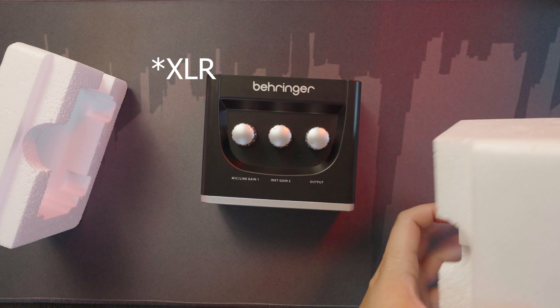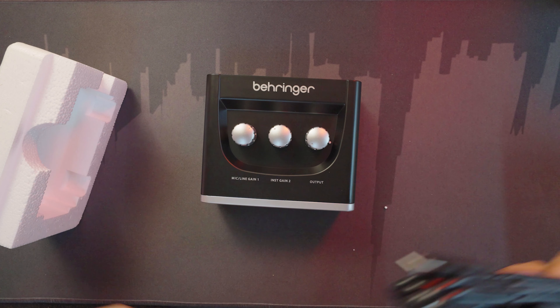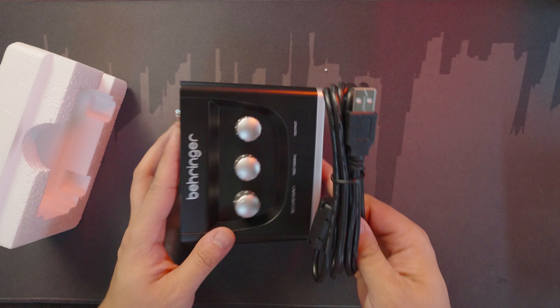Along with the box is of course the USB cable, and with that said let's plug it into the computer. This appears to be a plug-and-play device.